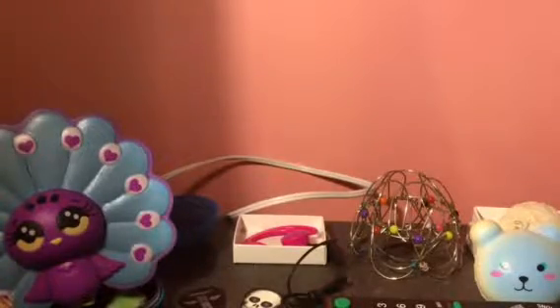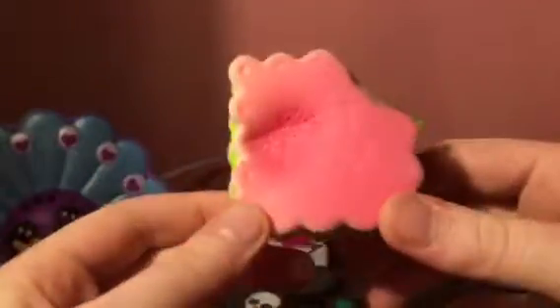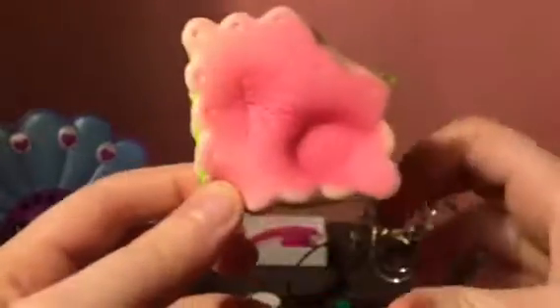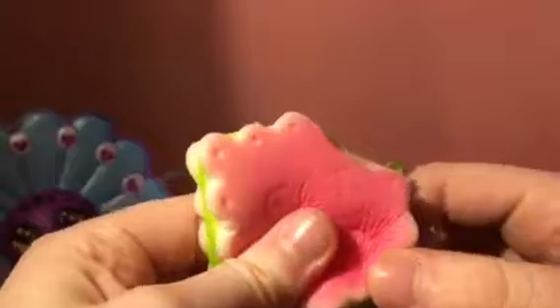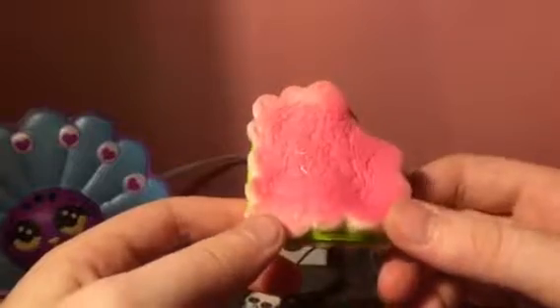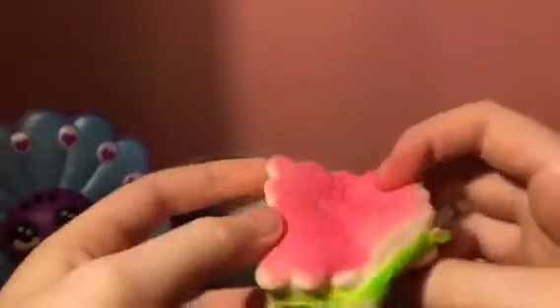The next one is this meat pastry. I call this one the watermelon one because I do have more than one of these but they're all different colors. This one's the most slow rising and the softest. As you can see it has a few defects, but not that bad.